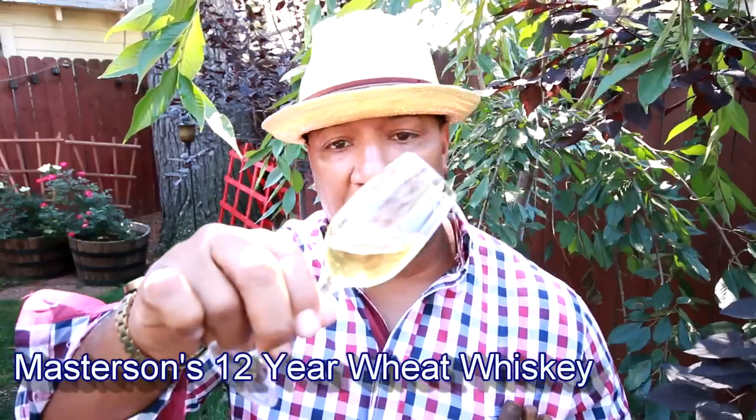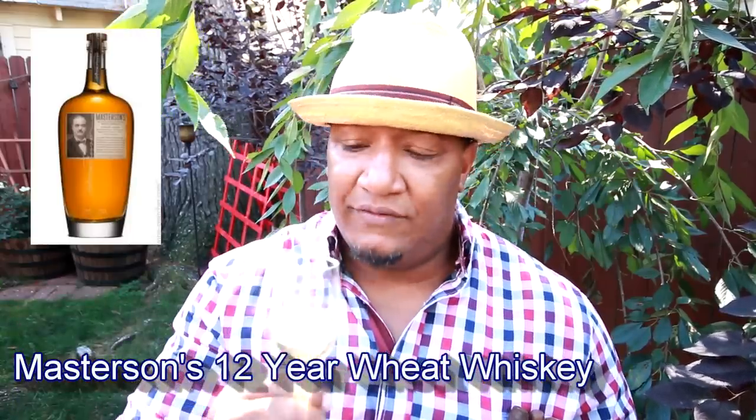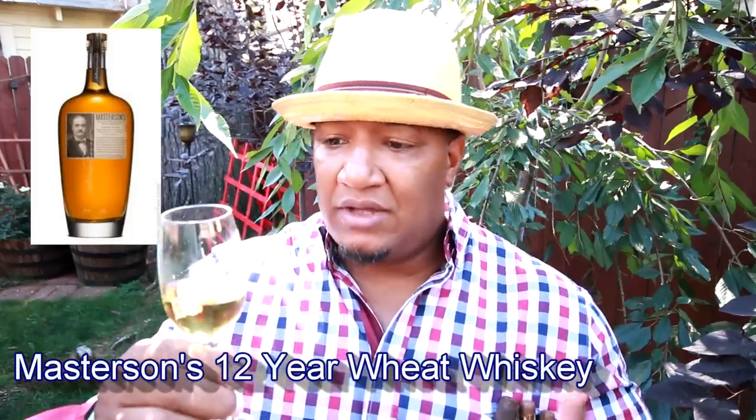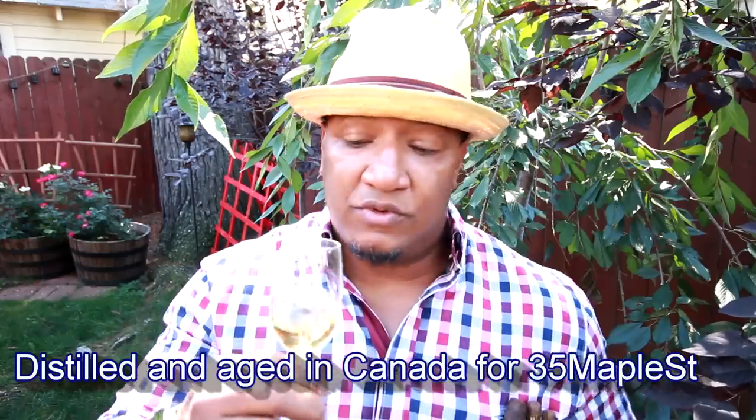Our pairing partner here is the Masterson's 12 year aged Wheat Whiskey. Very light, pale — almost has a champagne look to it, minus the bubbles of course. Very long legs. It is clinging to the glass, which is going to be testament to 12 years worth of aging.